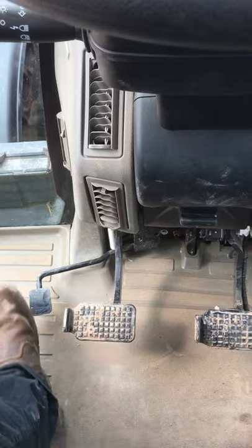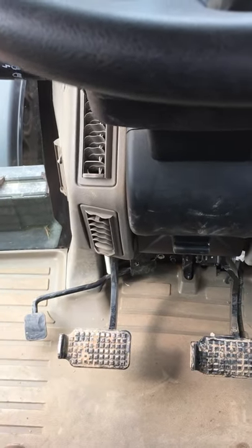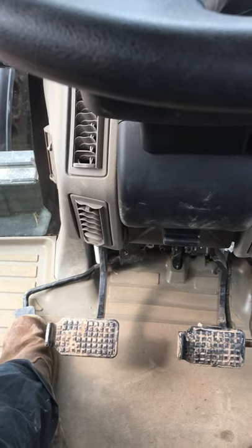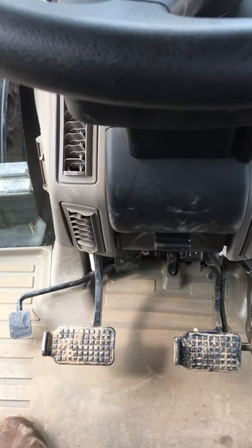We've got pedals on the floor — that is your exhaust brake. This tractor is a 50k tractor relying on air brakes, but it's also got an exhaust brake to help slow the tractor down.